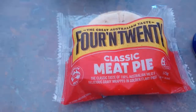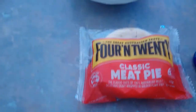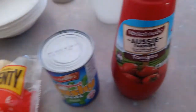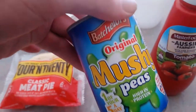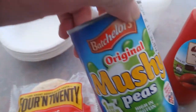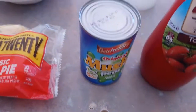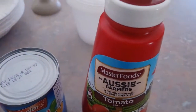We've got three ingredients: a classic Aussie 4 and 20 pie, some Aussie tomato sauce, and mushy peas — these ones are from the UK, so shout out to all my friends and fans over there. The only reason I got them was I couldn't find any Aussie mushy peas, so we had to roll with these.